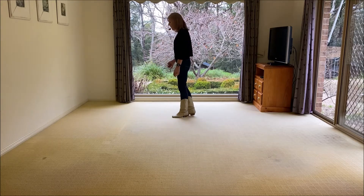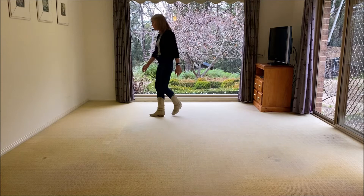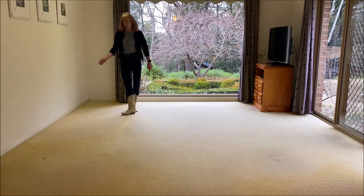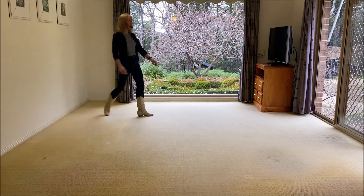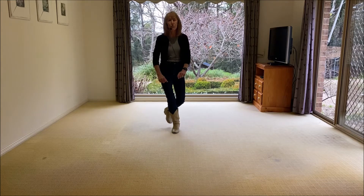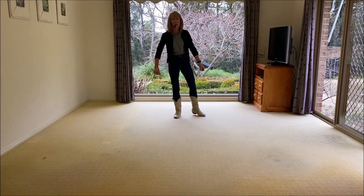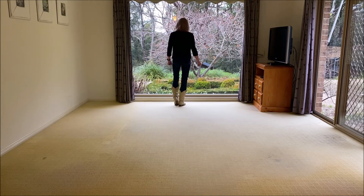Let's do it just from that second lot: back recover, forward, step lock, full turn, sweep, sweep, forward recover, half. Side, behind quarter right, forward together, back cross, back sweep, back sweep, back half, forward together. You'll find that you really want to dwell on that forward together, because the next step is forward as well.